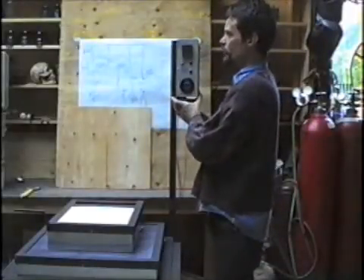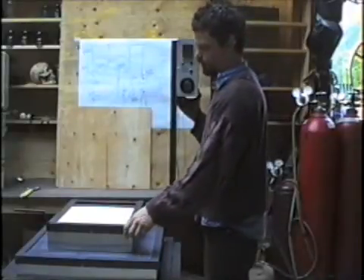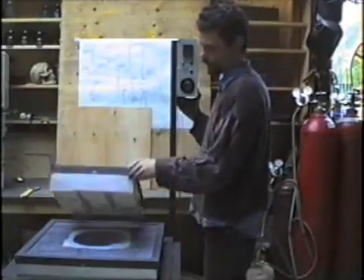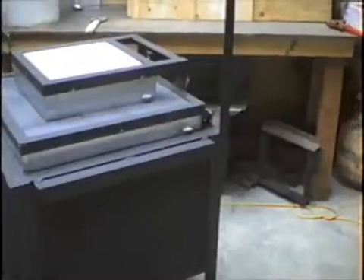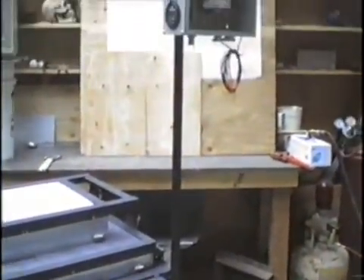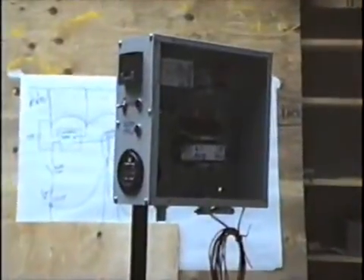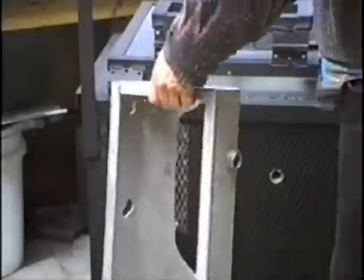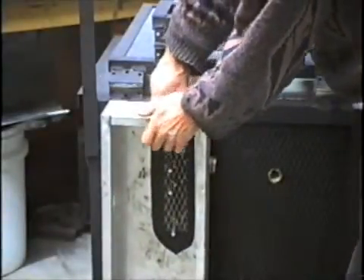I'll weld the box on the bar and as you can see there's plenty of clearance from the heat that'll come up when the gathering port lids open. There's the control box mounted on the steel post. Now I'll drill a few holes and mount the box on the furnace frame right here.